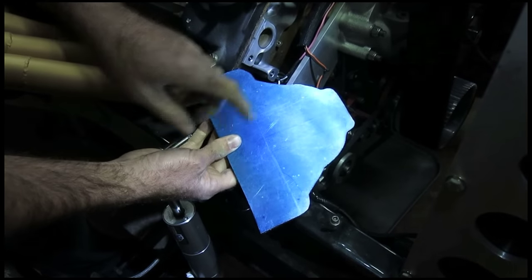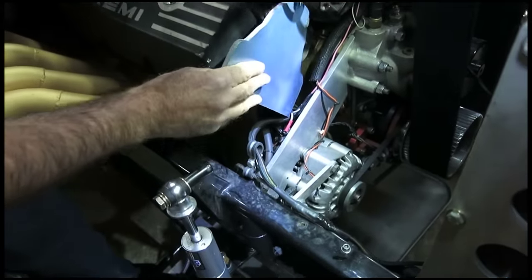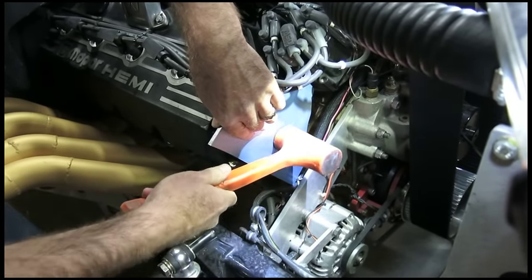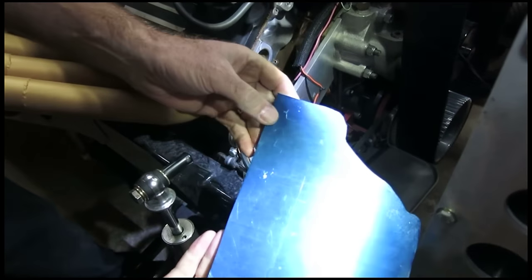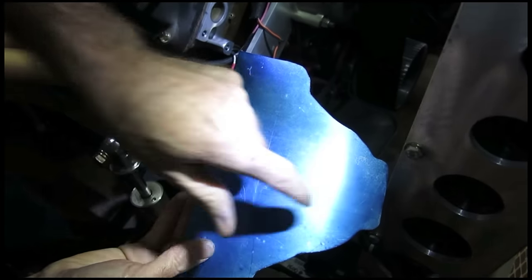We've got our aluminum covered in Dicum. We're going to set it against the cylinder head, against our transfer points, smack it one time with a hammer, and when we remove it, that's going to give us distinct points where to drill our holes.